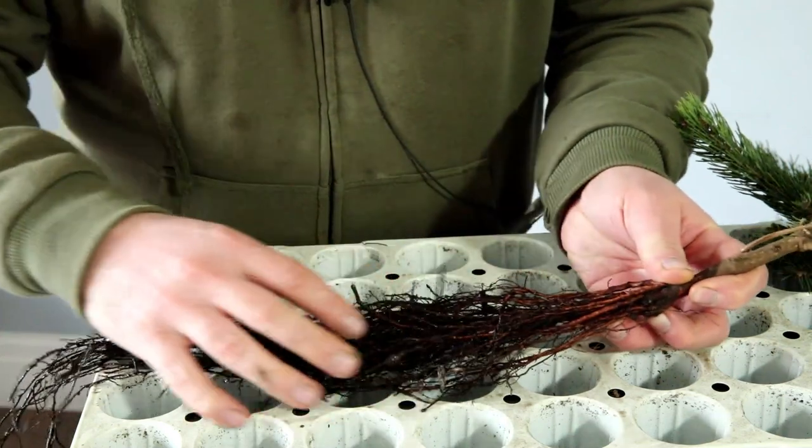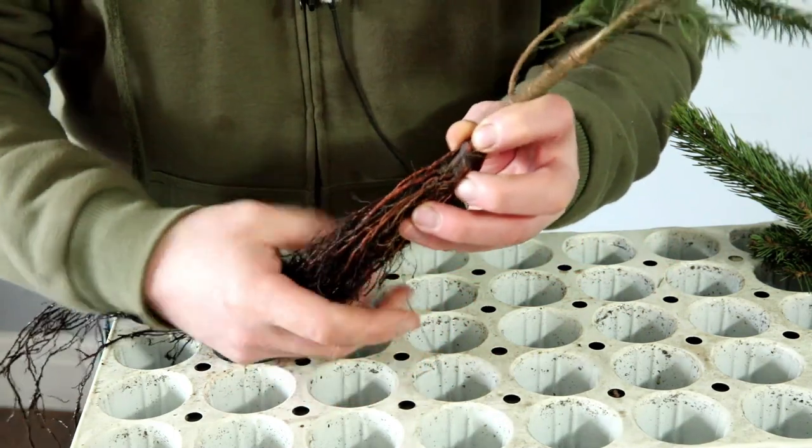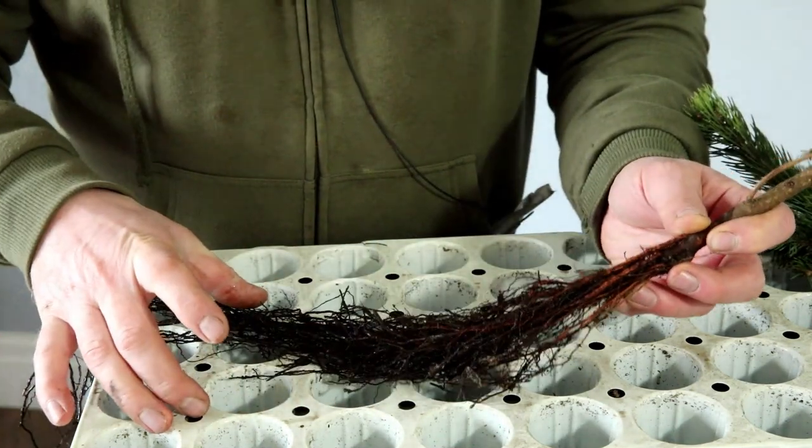...they're really quite nice and long, and I thought perhaps with the spruce I could do like a revealed root bonsai. That would be really interesting, but what I need are some long pots.